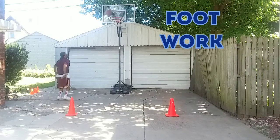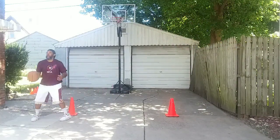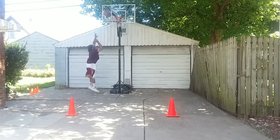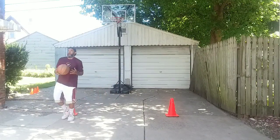As we move over to the left side, now we're using a reverse pivot. This is our footwork. We're reverse pivoting, facing the defender, sweep, rip, and then getting to the basket.